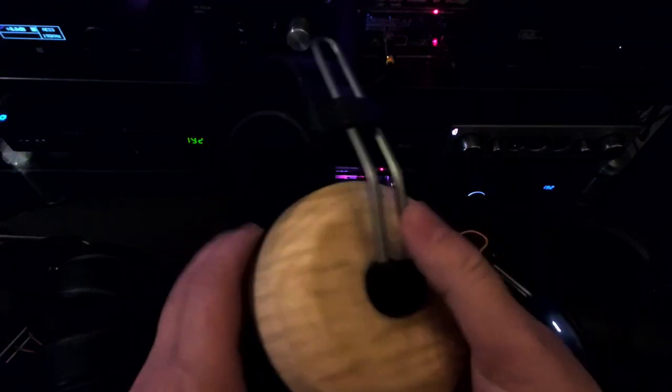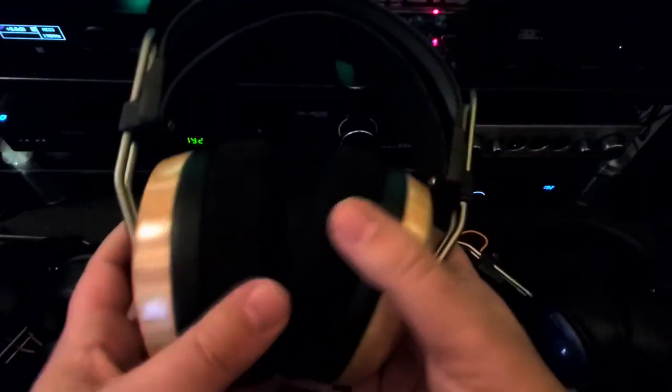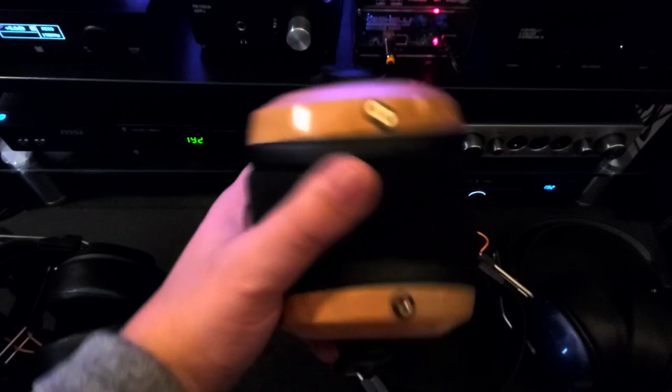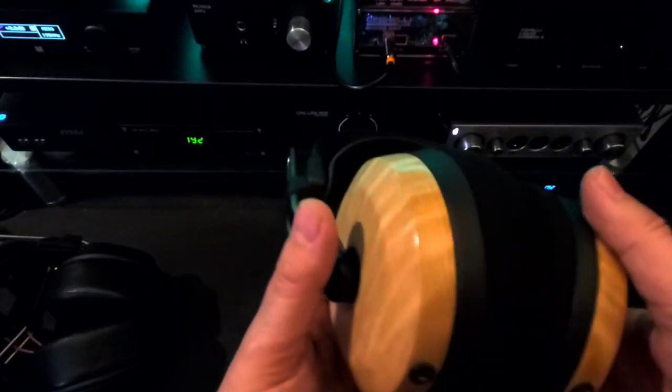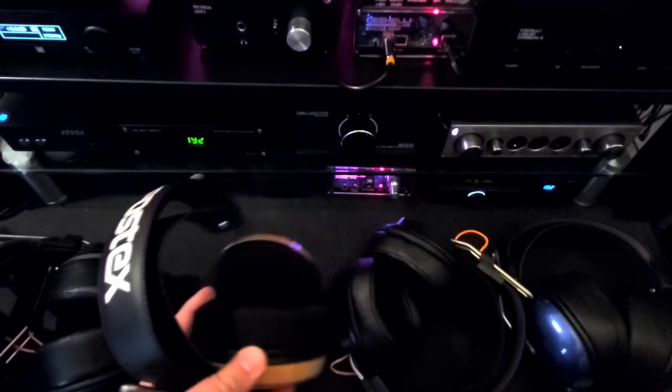The Vibrolabs have a very well-balanced and chill sound that goes with pretty much any genre except for super dark music. They are a can that I want to just sit back, close my eyes, and relax. So these would be my choice for that kind of listening.